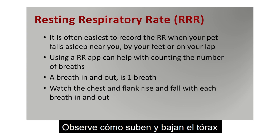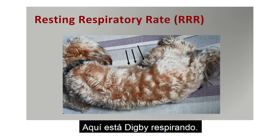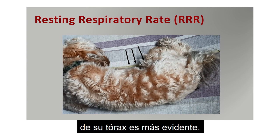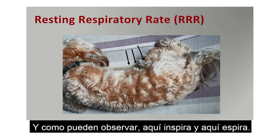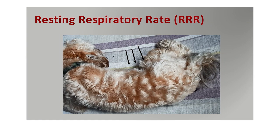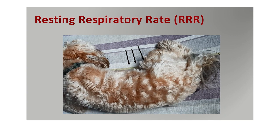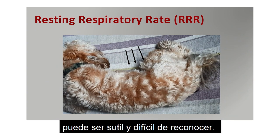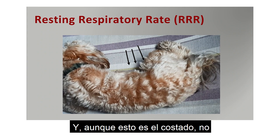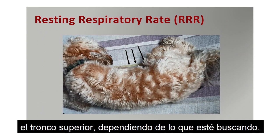One breath — breath in and out — is a breath. Watch the chest and flank rise and fall with each breath, in and out. Here is Digby breathing, and I've put arrows to where his chest movement creates the most obvious movement. You can see he'll breathe in and out. In a normal dog this can be quite subtle to see. Though this is the flank and not specifically the chest, the chest movement causes the whole trunk to move depending on what you're looking for.